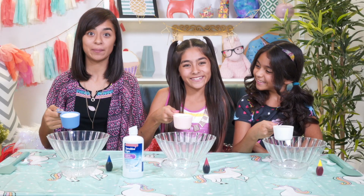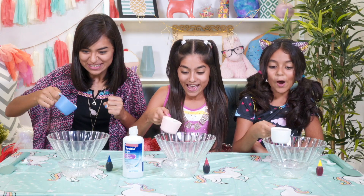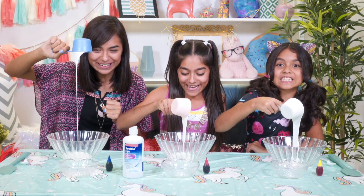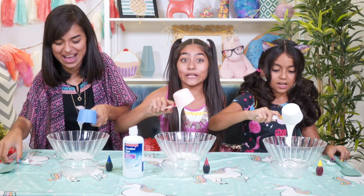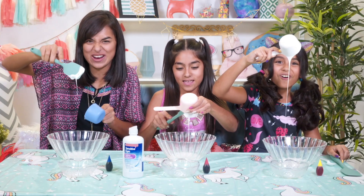First, you pour all the glue into the bowl. Get every last drop in there. It looks like slime already — really liquidy slime. Get it all in there and get it ready to touch.